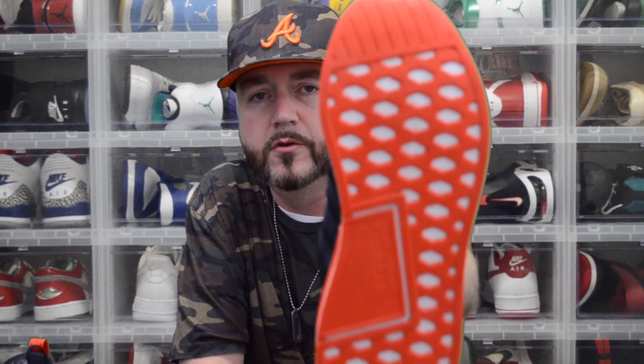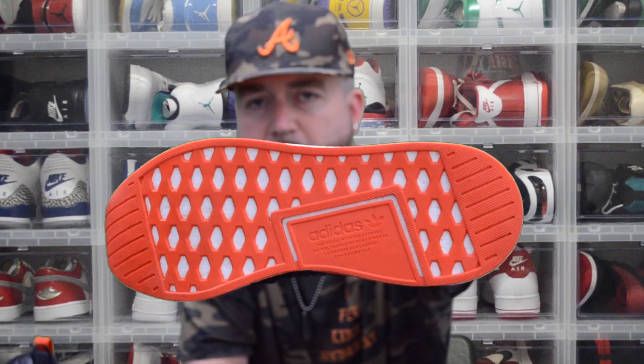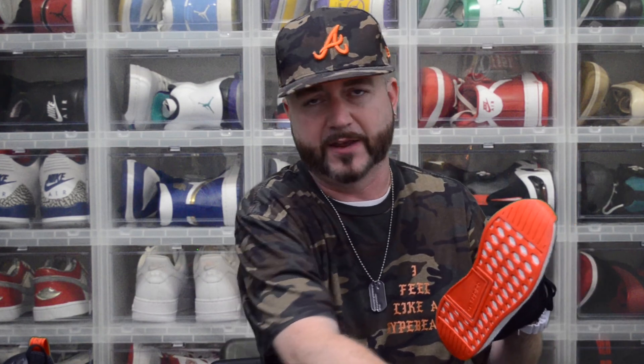Alright, that's the left shoe that we used Reshoevn8r on. We'll show it from another camera angle up close so you can see. I think I got this shoe cleaned a little faster, but once again it might be because I may have had more dirt on the right one. But the end result...